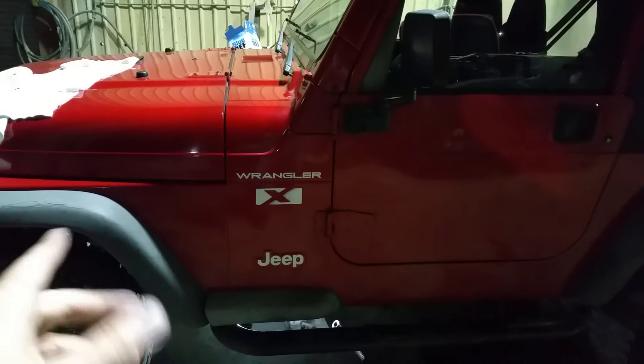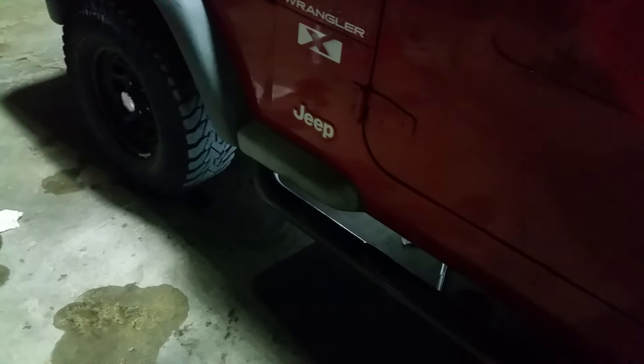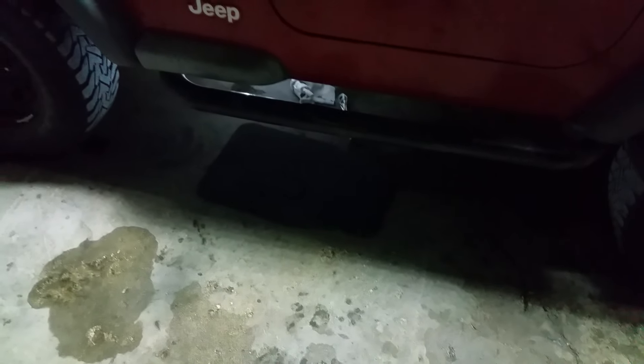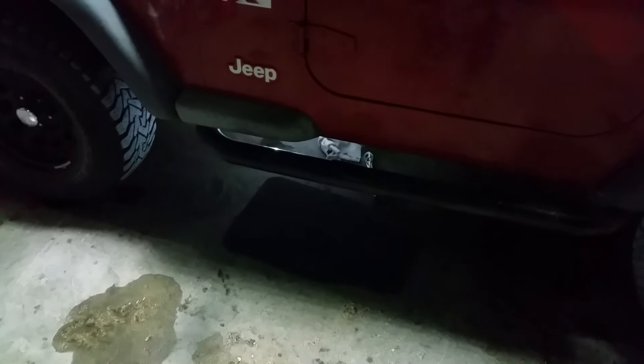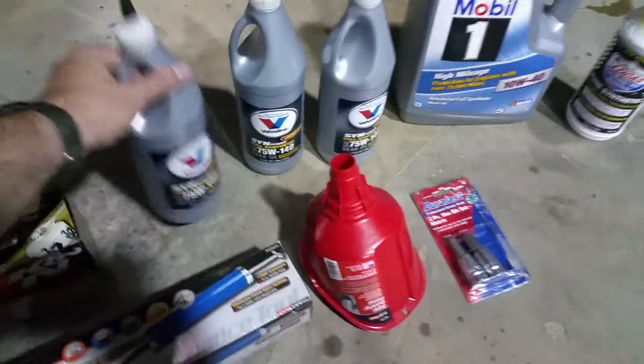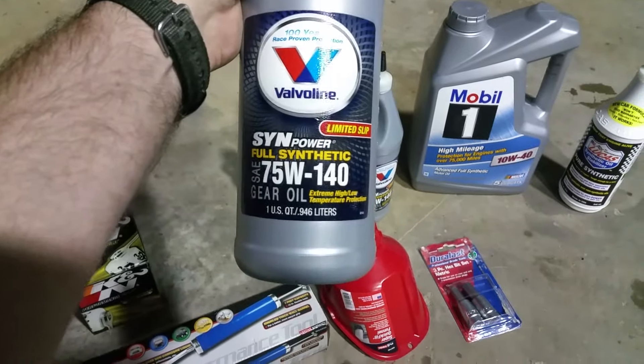It's got an inline six-cylinder, so the 4.0, and a manual transmission — as you can see right there. Sorry, bad light. Take my word for it, it's a manual transmission. Anyway, I figured I'd try and make this as easy as possible. I'm going to do a manual transmission gear oil fluid change — I haven't done one since I've owned the vehicle, so I figured I should. I'm also going to do an oil change. I'm going to tell you guys what I'm going to use because I haven't really seen a lot of people talking about this for a TJ for this particular transmission.